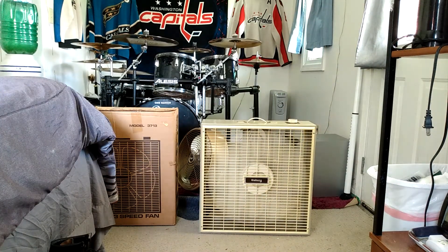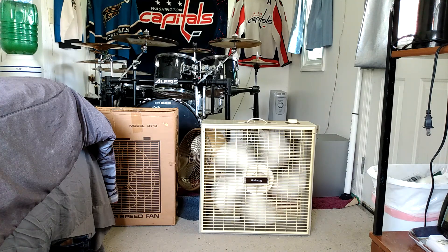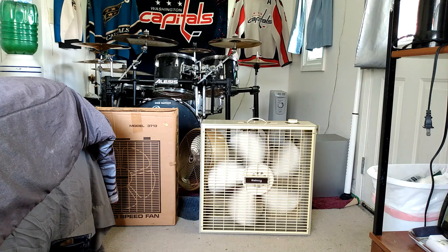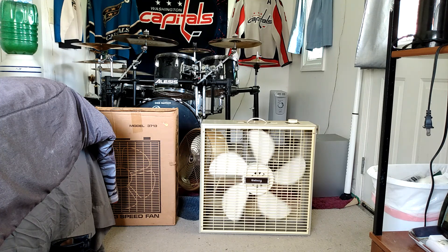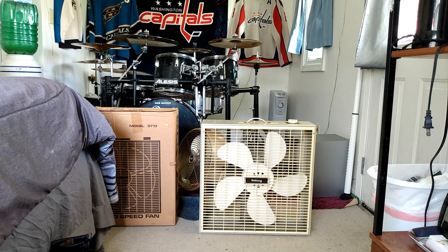There it is. That is a good fan. And the bearings seem really well oiled, too. The bearings in these are usually a bitch to oil and keep oiled. And there it is — the unboxing and show and tell of my late 70s, early 80s-ish, kinda think so, Galaxy Model 3713.